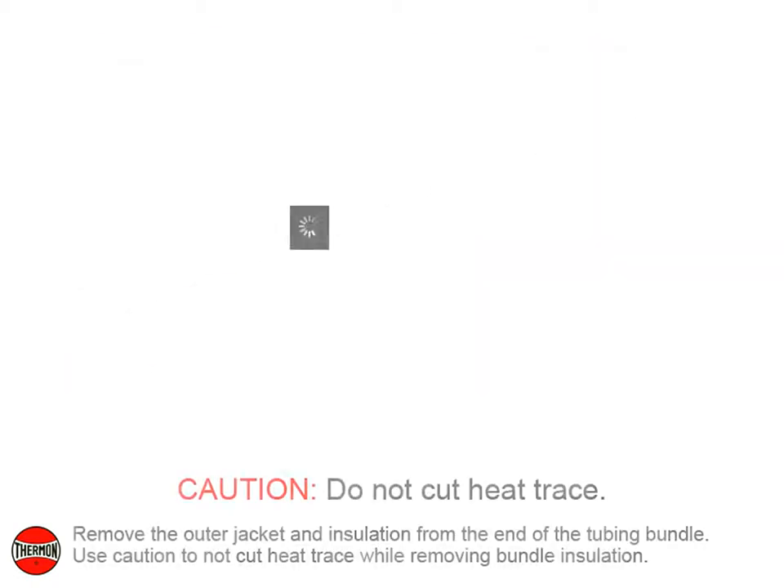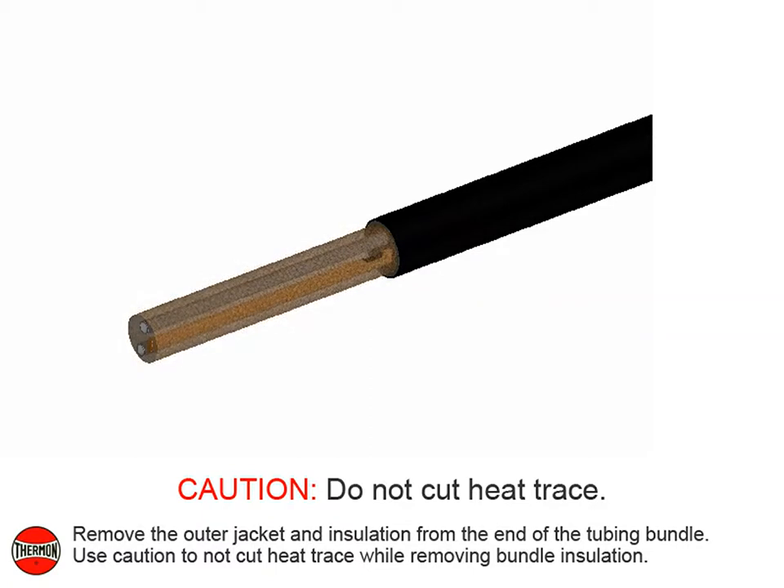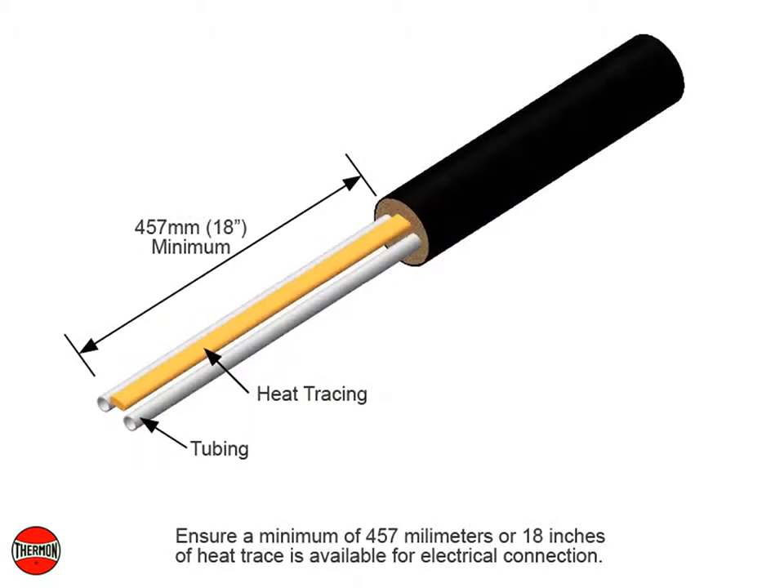Remove the outer jacket and insulation from the end of the tubing bundle. Use caution not to cut heat trace while removing bundle insulation. Ensure a minimum of 457 millimeters or 18 inches of heat trace is available for electrical connection.